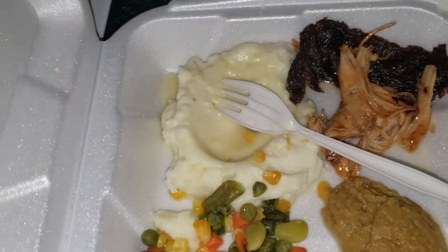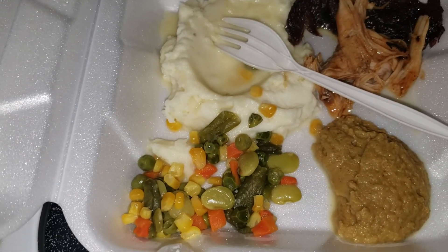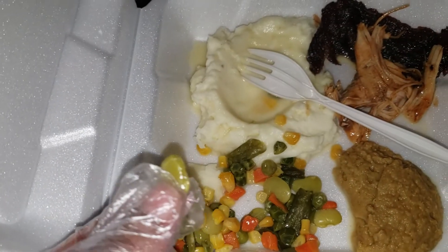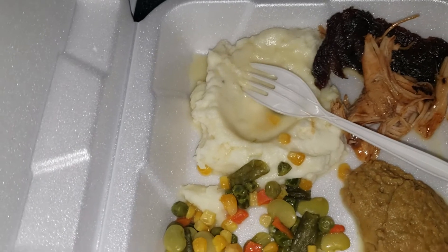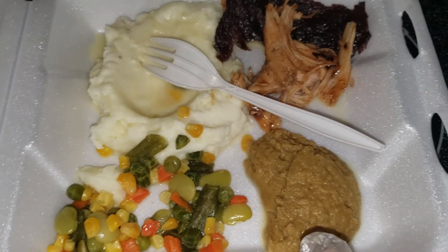Hi y'all, just doing a real quick video — some quick dinner ideas. So what I have here are some mixed vegetables, and the cool thing about these mixed vegetables is they actually have lima beans in them, because other ones I've gotten from Walmart don't have the lima beans in it, so this is pretty cool.